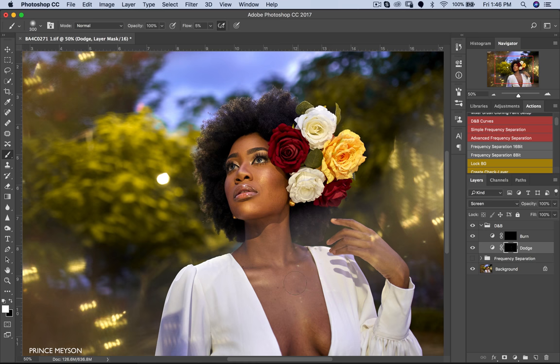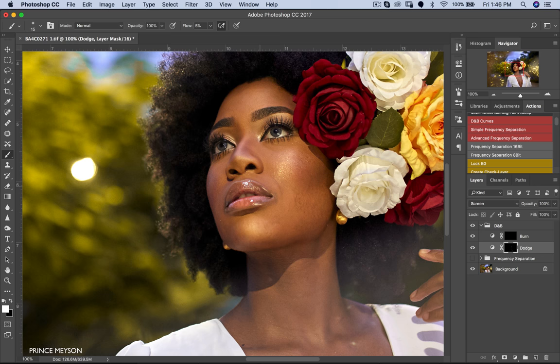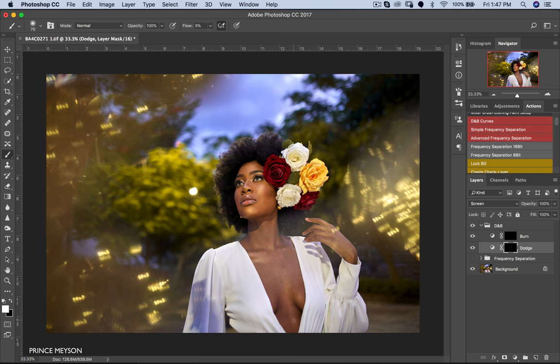Now I'm just going to dodge this image. Make sure you reduce or increase your brush size depending on the area you're working on. With anything regarding retouching, try not to overdo it because your image will start looking fake. I'll zoom in here and get some highlights on her lips, and brighten her eyes a little bit. I keep increasing and reducing my brush depending on the surface size of what I'm dodging or burning. Now I'm moving to burn.